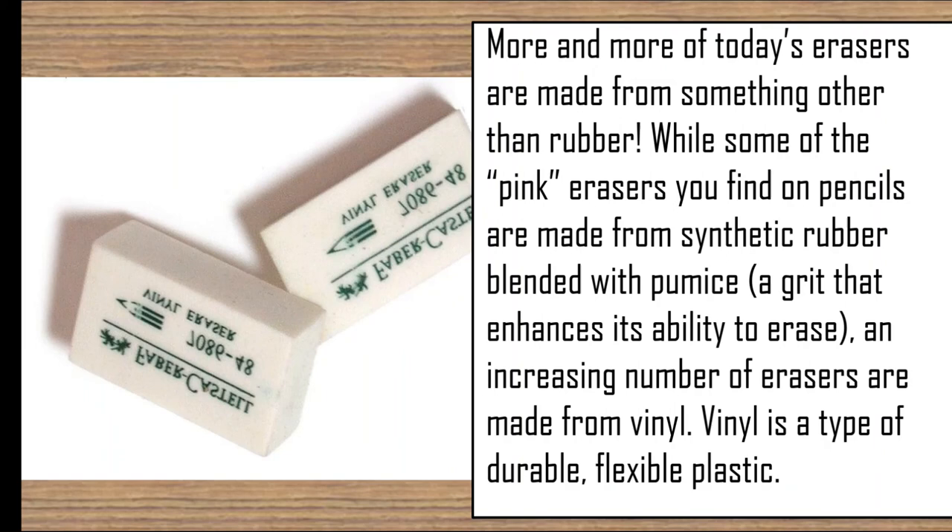Pink erasers found on pencils are made from synthetic rubber blended with pumice, a grit that enhances its ability to erase.